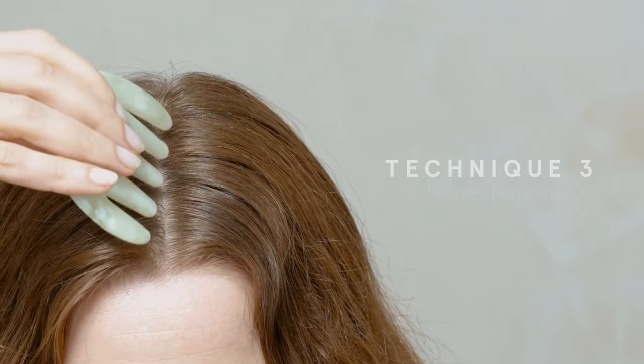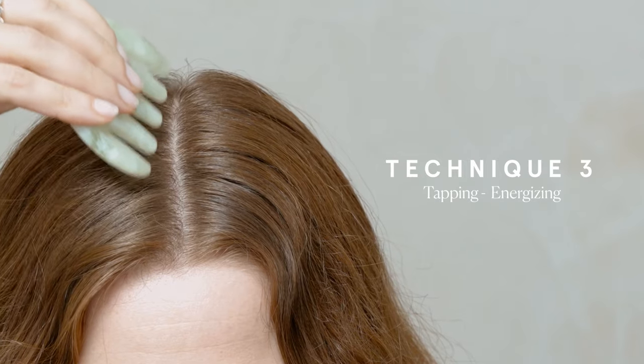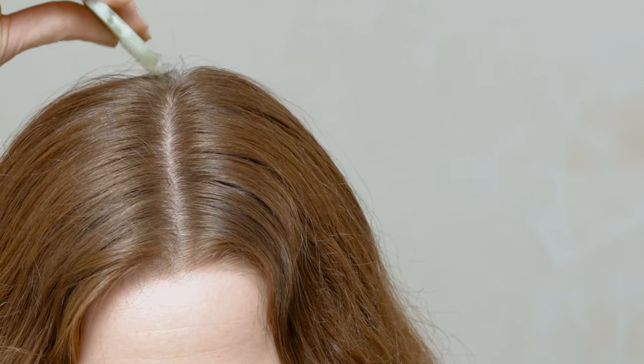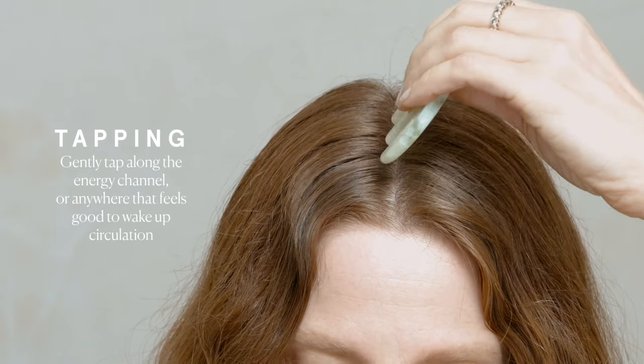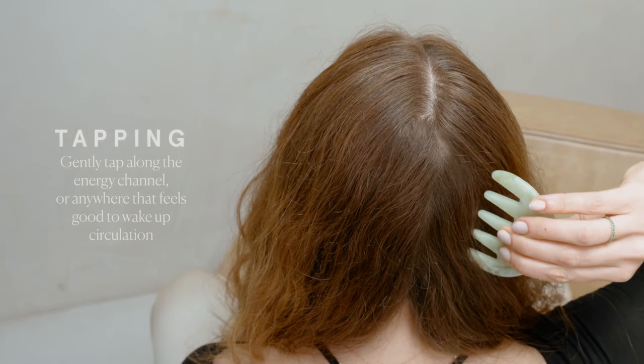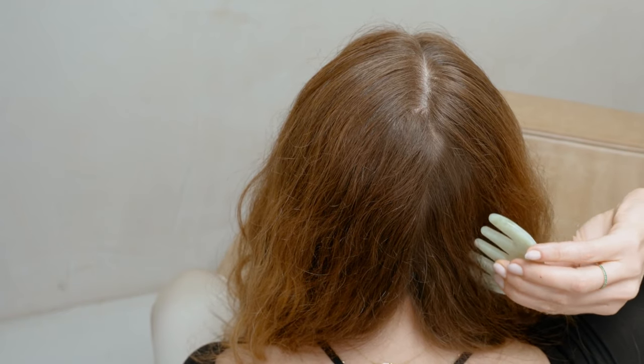The third technique is tapping. This is a very stimulating technique that wakes up the chi and blood. Gently tap along the energy line using a relatively quick motion, going up and down the area for as long as feels good to you.